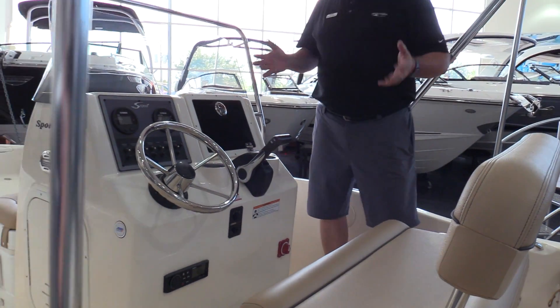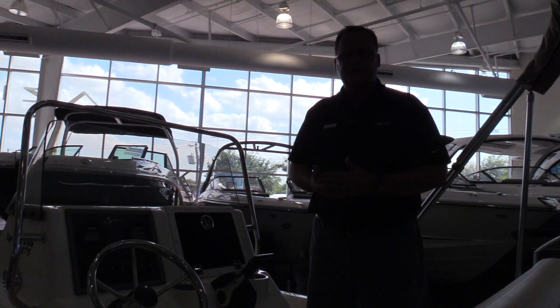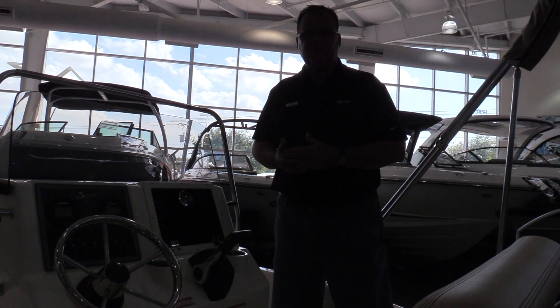Like all the Scout boats, it's really well built and really well finished out. Feel free to come by MarineMax in Louisville or visit us online at MarineMax.com. Thanks a lot.